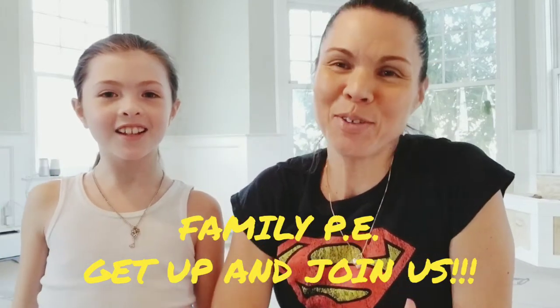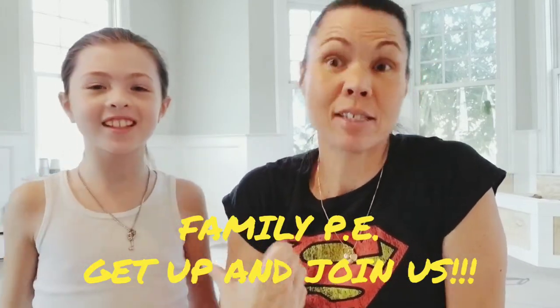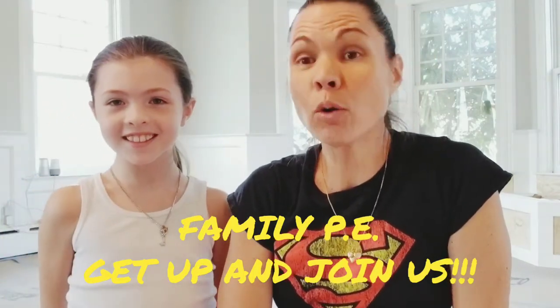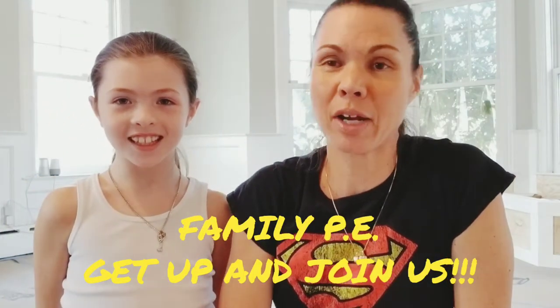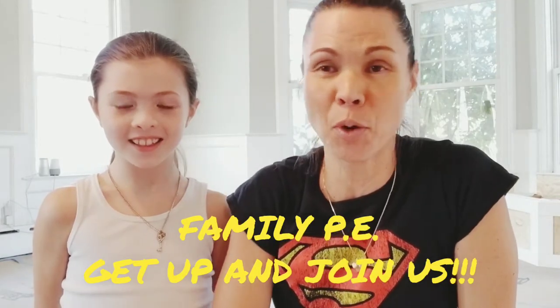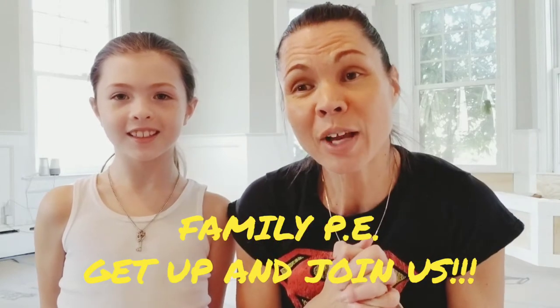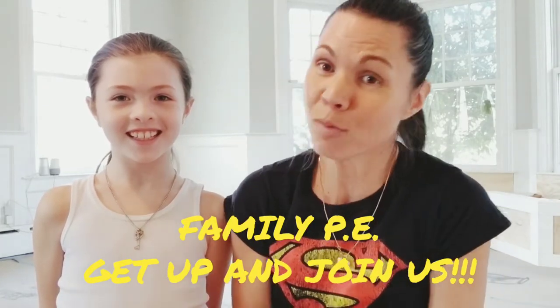Hi guys! I'm Sonia and I'm Violet and this is my mini-me. So we are going to roll you into spring with a few different exercises. If you're just sitting around, stand up, get some sneakers on, maybe some water, and let's get moving.